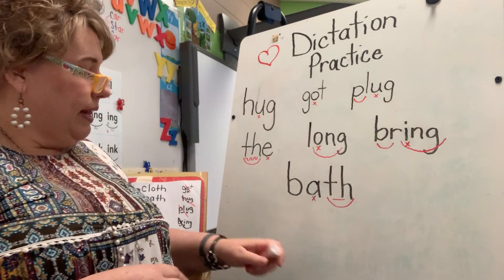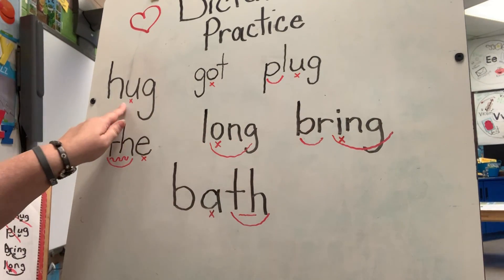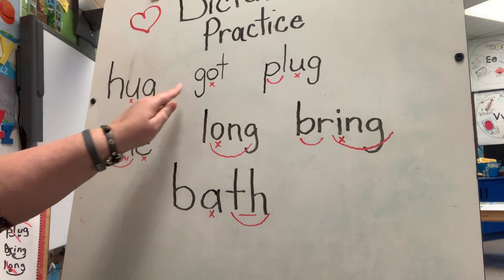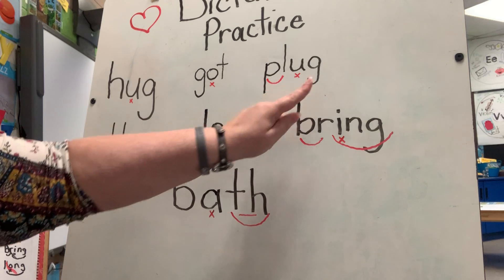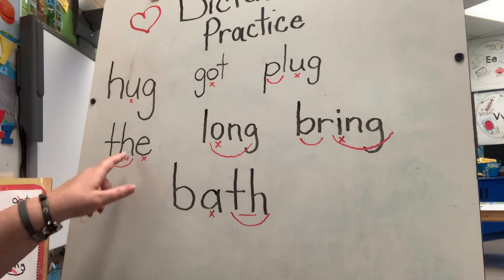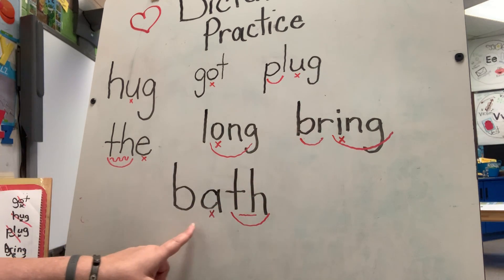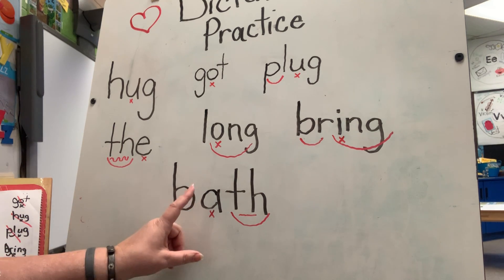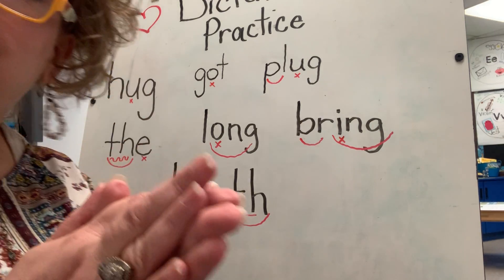That's enough — let's go back and read these words together. Hug, got, plug, the — feel that voiced TH — long, bring, bath. Voiceless and voiced: voiced with the wiggly line, voiceless with the straight line. I'm so proud of y'all — good job!